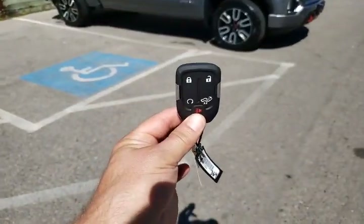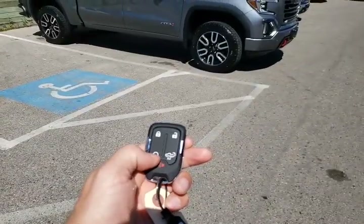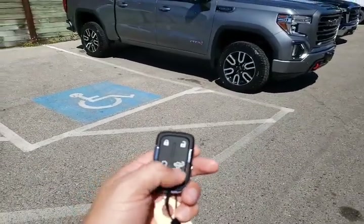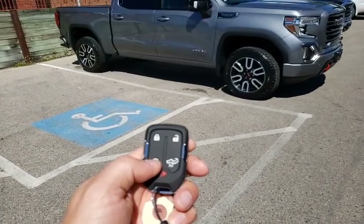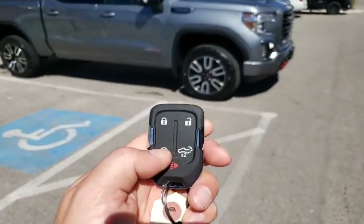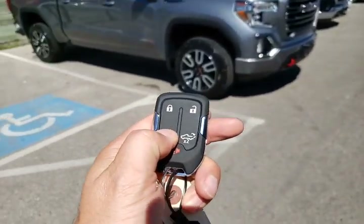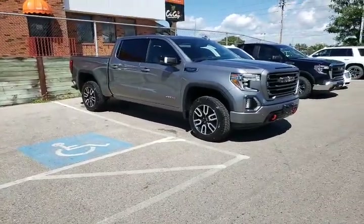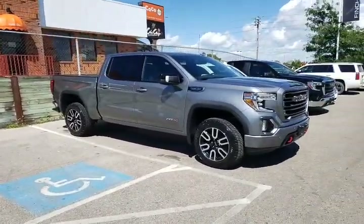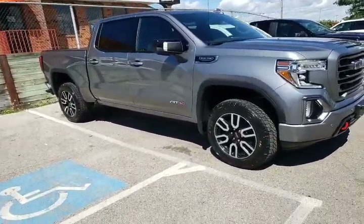I'm going to start with the remote. We've got our lock and unlock buttons across the top; on the bottom is our remote start button, and then we have our power tailgate release. To use the remote start — a lot of people have this button on their vehicle and don't know how to use it — you want to hit the lock button even though the truck's already locked, hold the start button for three seconds, you'll see the lights flash and the truck will start. When you get in, put your foot on the brake, push the start button on the truck, and you'll be ready to drive.